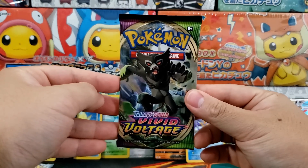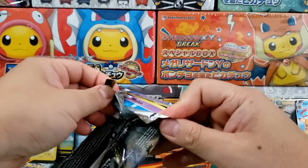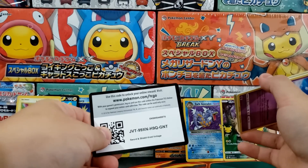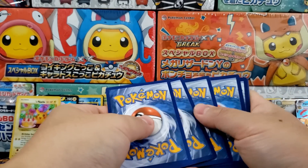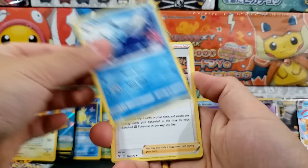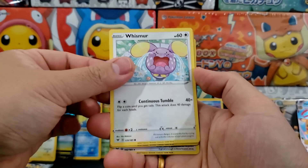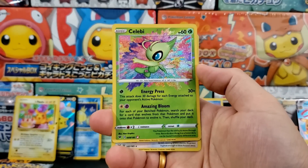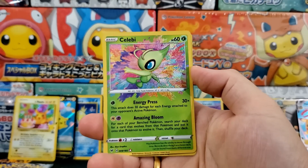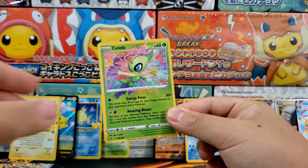I actually really liked Vivid Voltage as well, but this set has not aged all that well. A lot of people really enjoyed Vivid Voltage at release because it has the Amazing Rare, it has the giant Rainbow Rare Pikachu — the Chunkachu or Fat Pikachu that some people call it. I've never pulled that card and I don't think I ever will. The Celebi Amazing Rare — that's what I'm talking about! That's why people enjoy Vivid Voltage. Really spectacular art, and this is a great card to add to your collection. This was why Vivid Voltage was so popular at the time.